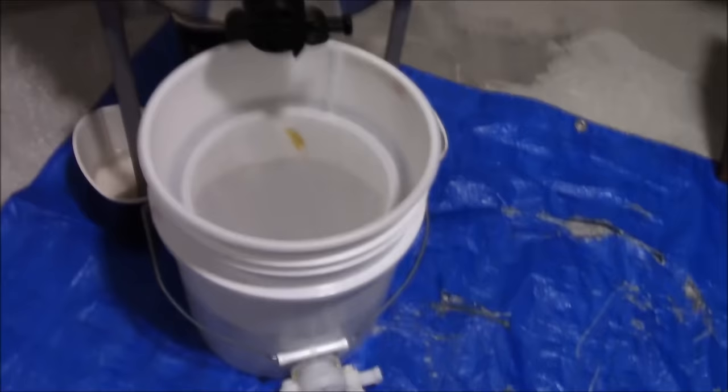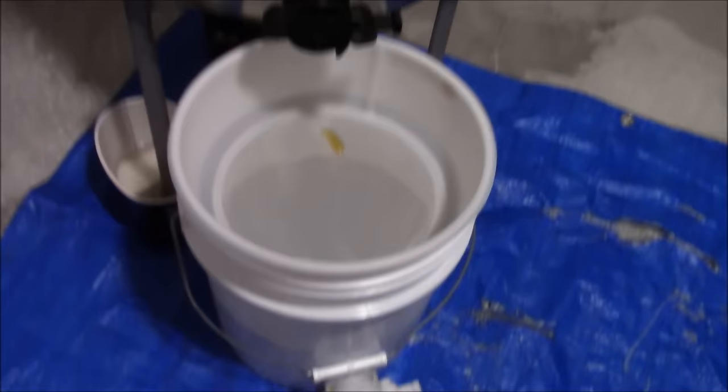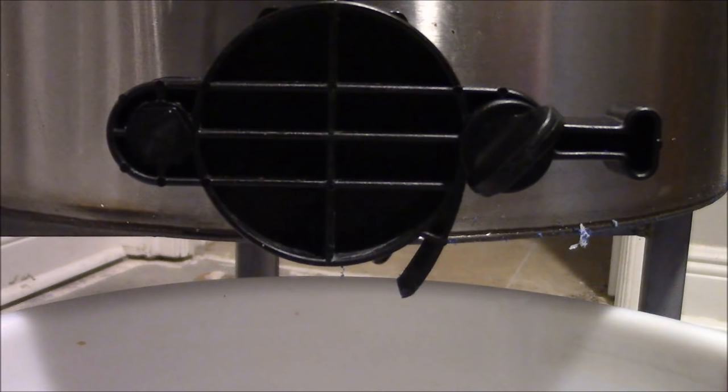Now I'm going to open up the honey gate. I've got a 600 micron screen on top of this bucket for filtering out the wax particles. Let's check it out.